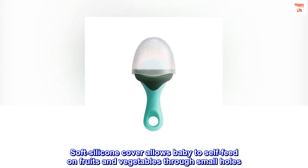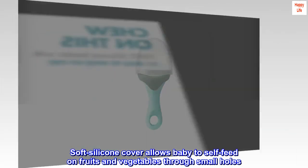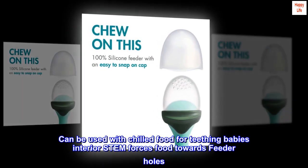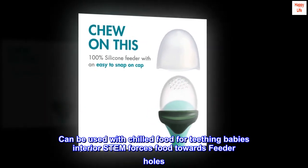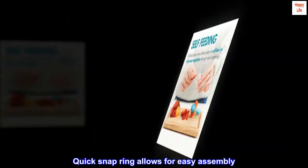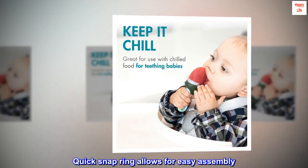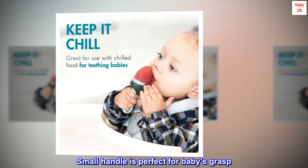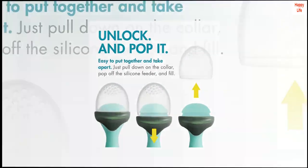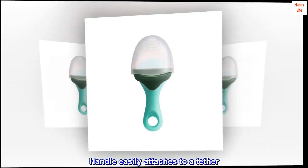Soft silicone cover allows baby to self-feed on fruits and vegetables through small holes. Can be used with chilled food for teething baby. Interior stem forces food towards feeder holes. Quick snap ring allows for easy assembly. Small handle is perfect for baby's grasp and easily attaches to a tether.